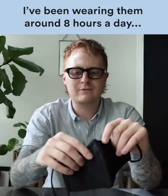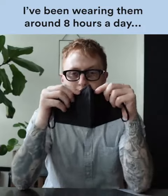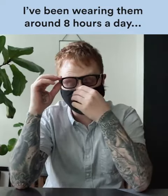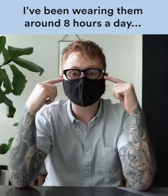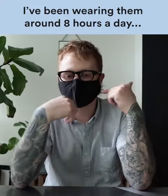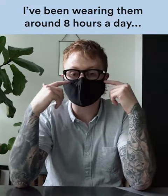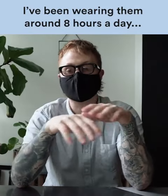One thing a lot of cloth masks don't have, which this one does and which I love, is this adjustable nose clip. You can bend it to the shape of your nose and it keeps a super tight seal up here, which is great. Someone who wears glasses, I've struggled with some of the other ones having fogging issues — never with this one. This one keeps a super tight seal up here and I've never had a problem with my glasses fogging, which for me is crucial.